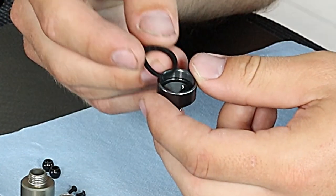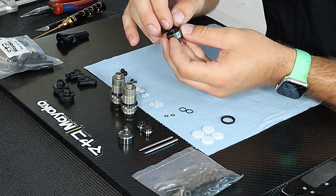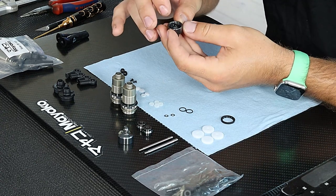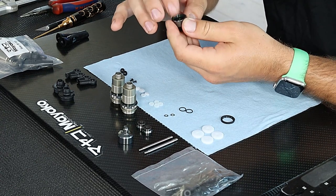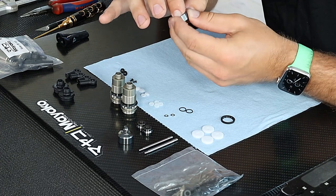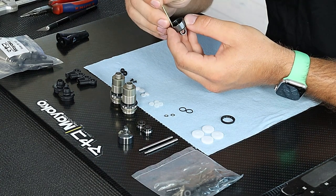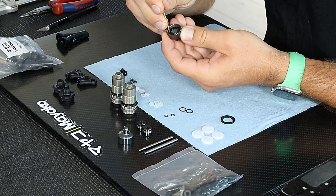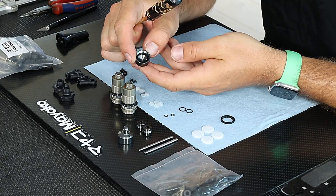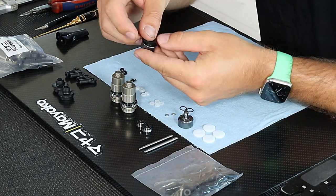The other side will go into the shock cap first. This can be a little tricky to get in place, but you need to make sure it's completely down in the groove, otherwise it won't seal properly when you tighten the shock cap. I push it with my finger, then take a 1.5 wrench and go around a complete lap to make sure it's fully in the groove.